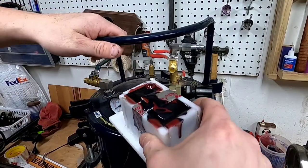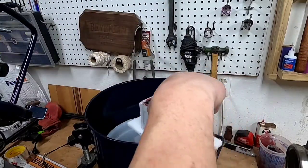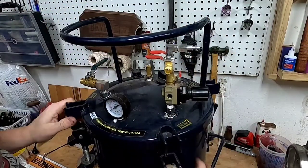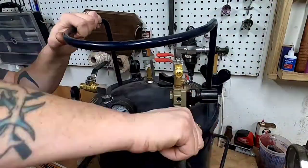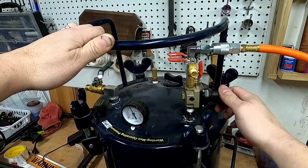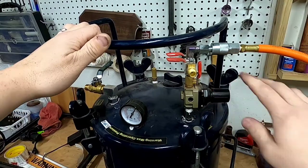I've got a pressure pot here. I put these in for about 24 hours at 60 psi. What this does is press all the bubbles down to a really tiny size so they're not able to be seen and don't leave any voids or holes in the finished product. I bring it up to 60 psi, shut it off, and come back in 24 hours.